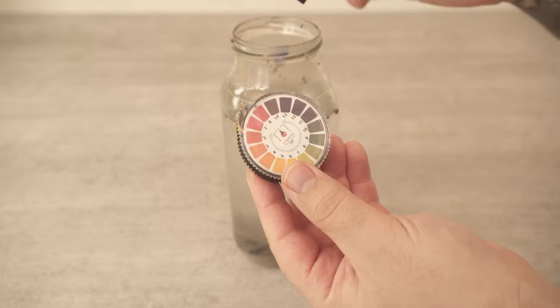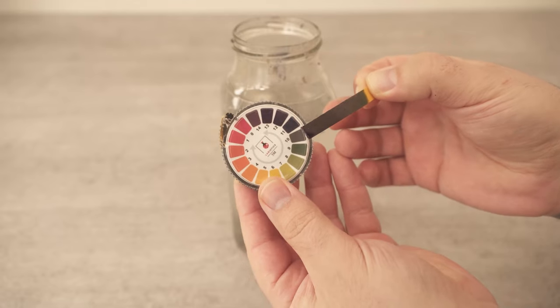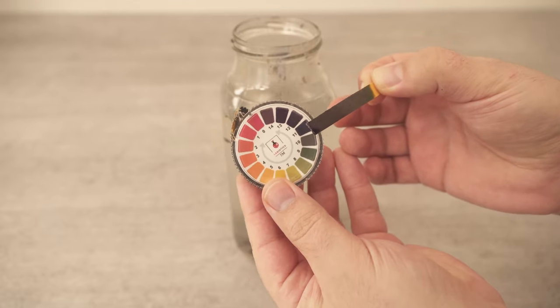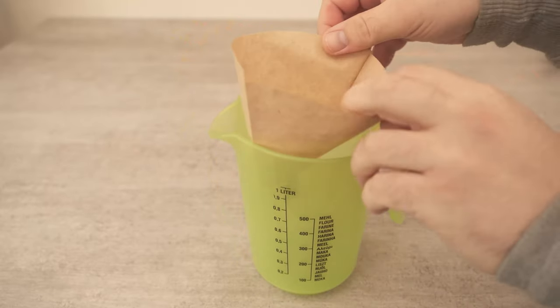So you should never leave it for more than 20 hours. I'll also link you to these measuring strips for the pH value below in the video description. After that we have to filter the whole thing because we don't want to have any more pieces in our ash solution.